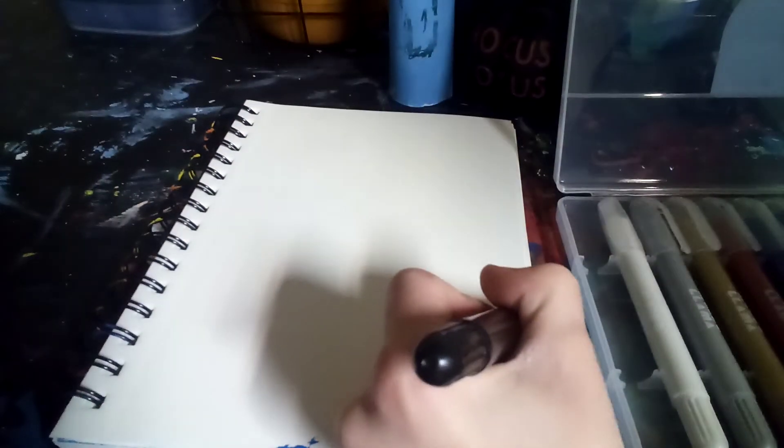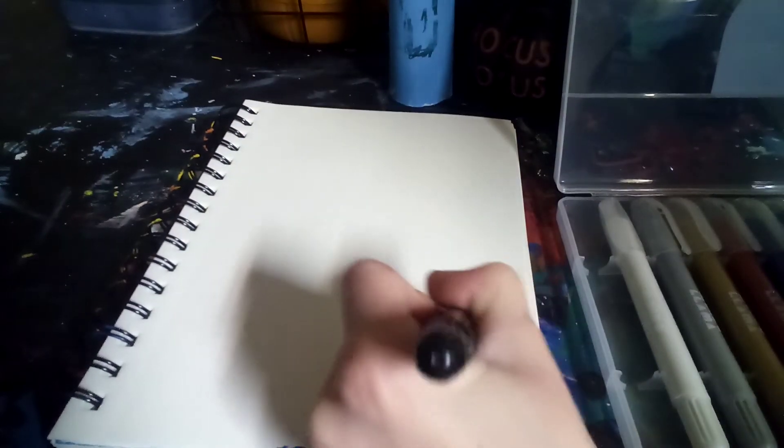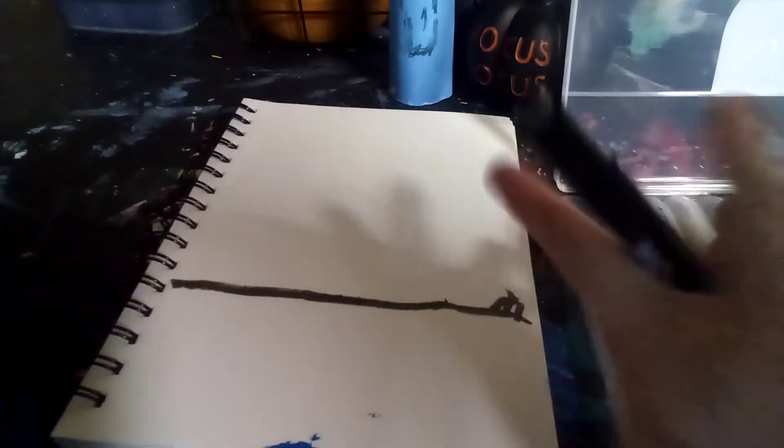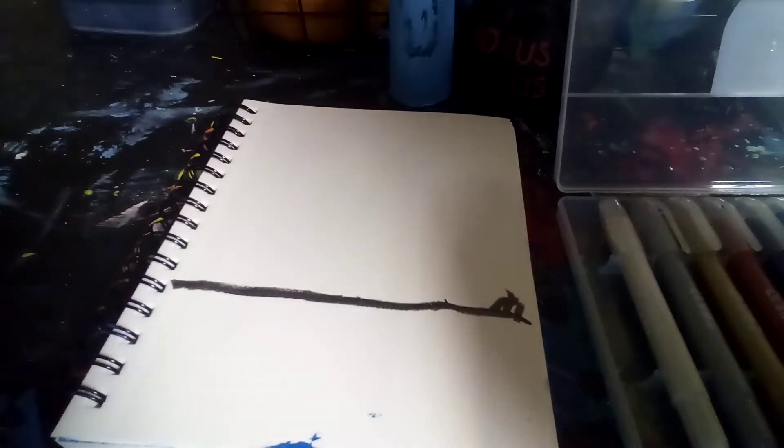First we're gonna need some black because we need to do outlines. These are hard to open. Okay, here we go. Is it gray or is it black? Fingers crossed it's black. Well, the casing is black, why wouldn't it be black? I just thought it looks gray — look at the tip, that looks kind of gray to me. It might look black to you, but...